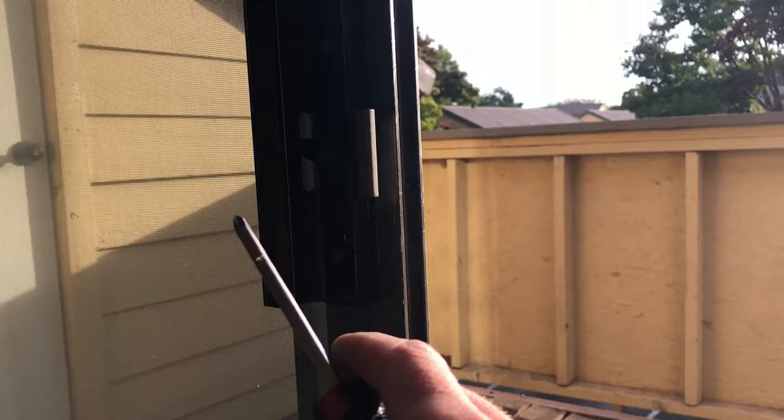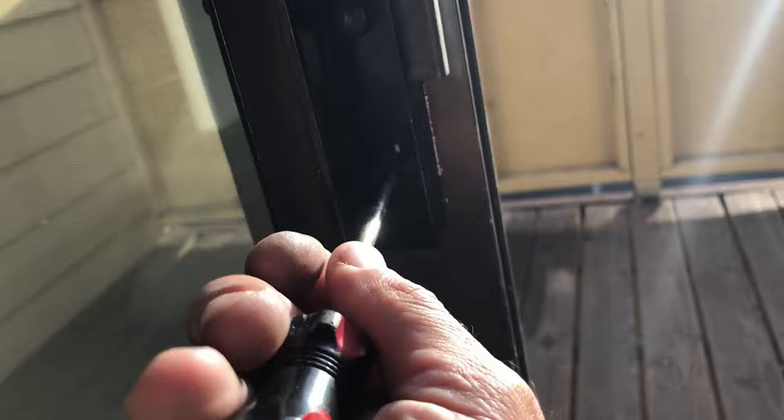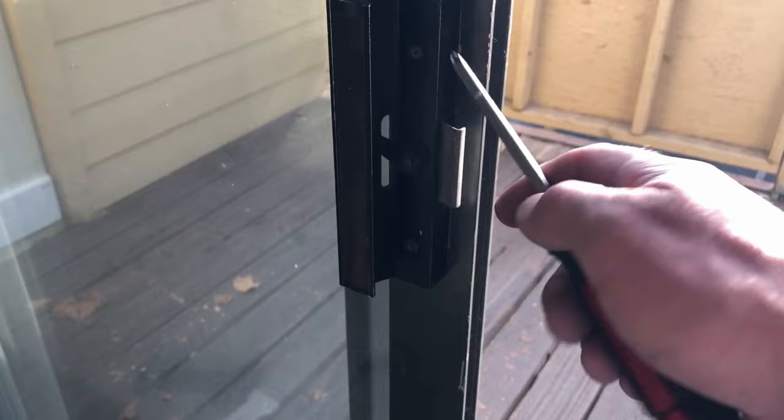Before you take the rail off on the strike side with the patio door handle, I usually loosen these two screws. You don't have to remove them completely, just loosen them up. This releases the pressure on the rail when you try to take it off — just makes it easier. Don't forget to tighten these screws when the rail is back on.